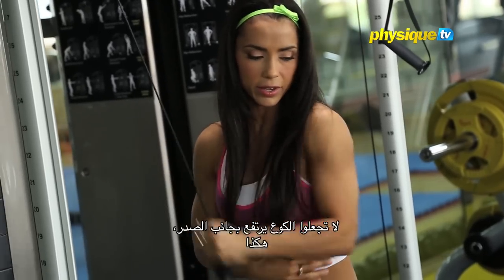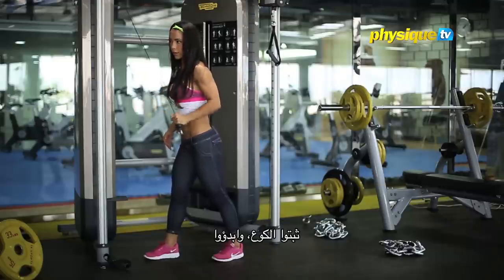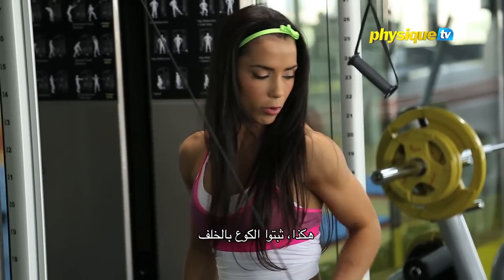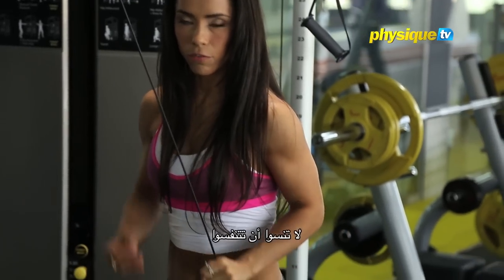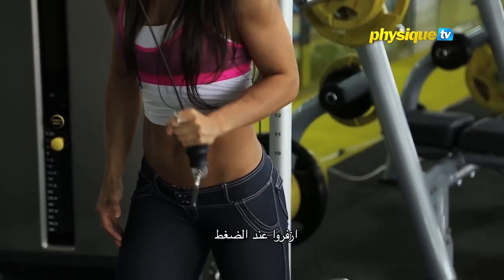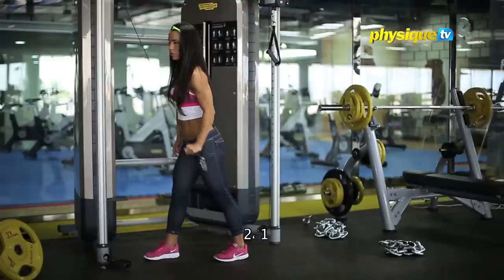Don't let the elbow come forward — you see many people doing it wrong. Lock the elbow, and then go. Keep your elbow back; the more back, the better. Don't forget to breathe: breathe out when you squeeze.